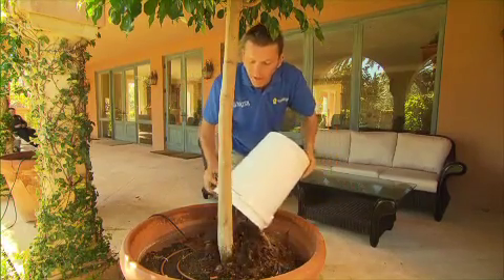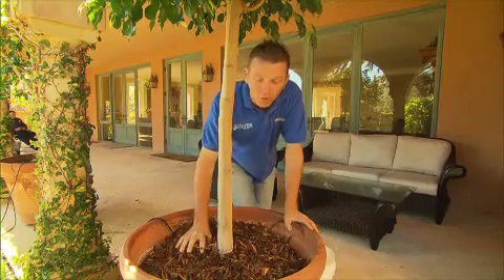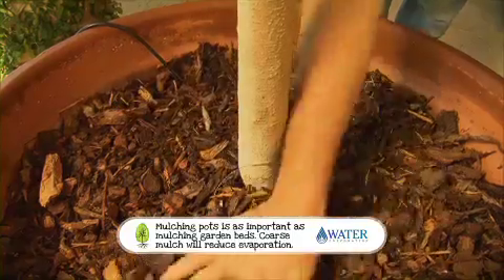Landline is designed to operate under mulch, even in pots. And for this pot, I'm using pine bark mulch. It will look great, and more importantly, it will shade the root system, cutting back on evaporation, which is a great water-saving practice.